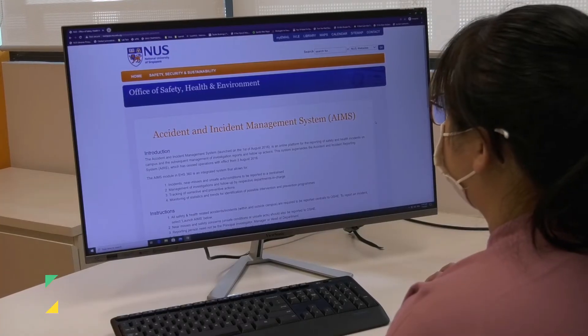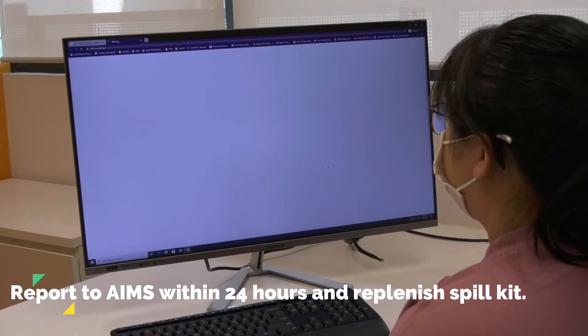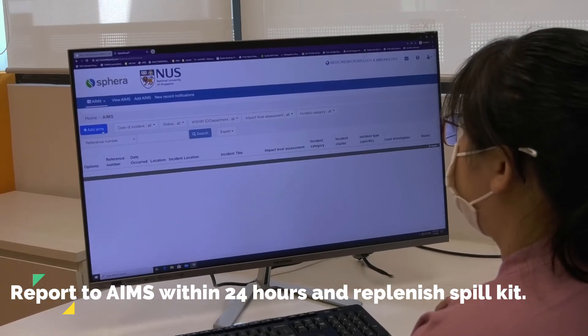Finally, report the incident to Oshii via Ames within 24 hours and replenish the spill kit.